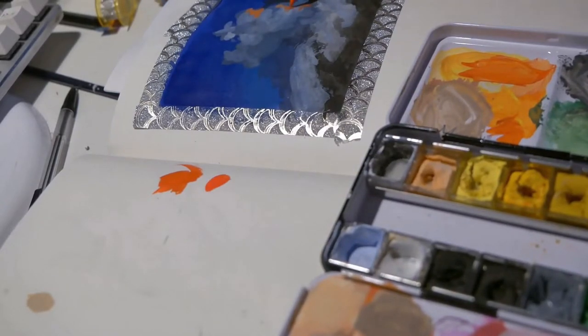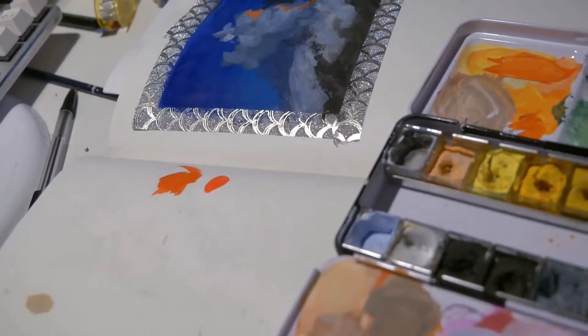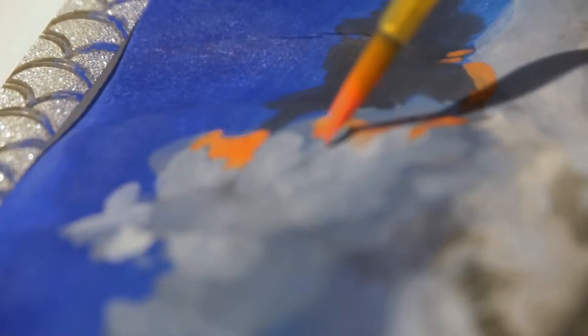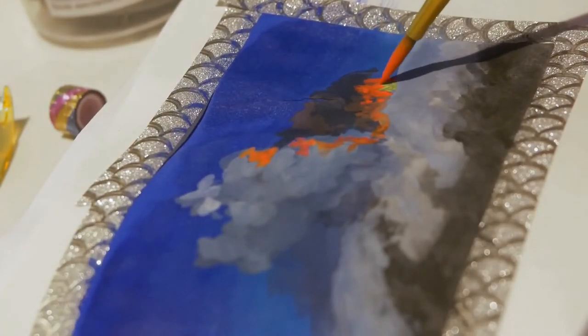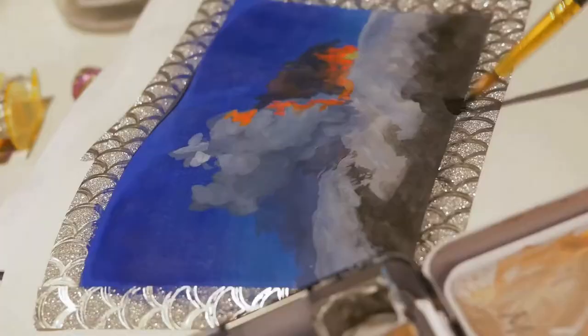I also learnt something important from Jim Reno, which was to not be scared of making the sketchbooks messy, because that's literally the whole point. I feel like there's this thing where if we buy new notebooks, we just don't want to draw in them. But that's the opposite of what you're trying to do with a sketchbook.